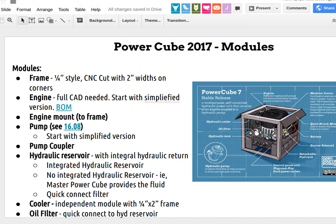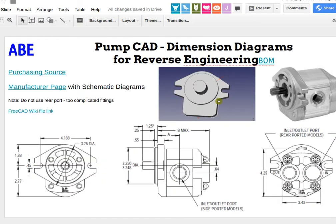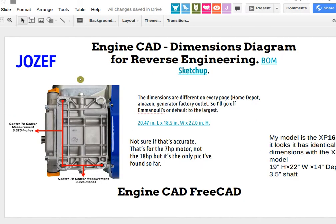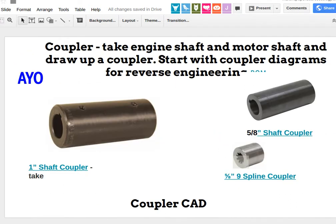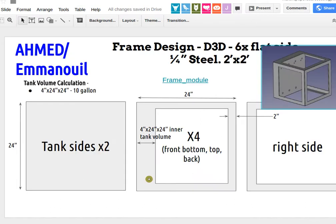We got onto downloading pictures and specifications and drawing these out in FreeCAD. We've got the pump CAD initial done, Joseph's got the complete engine by now, and Abe and Io's got part of the coupler. Emmanuel's got the frame pretty much in decent shape.